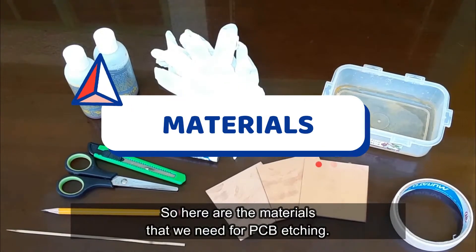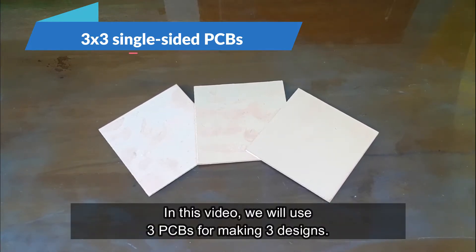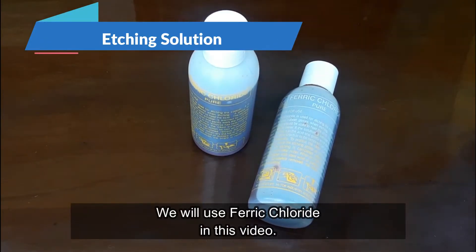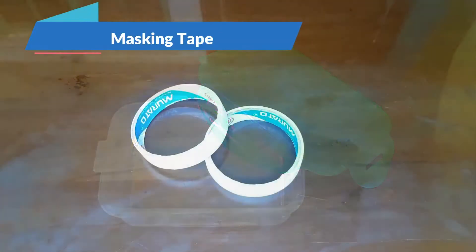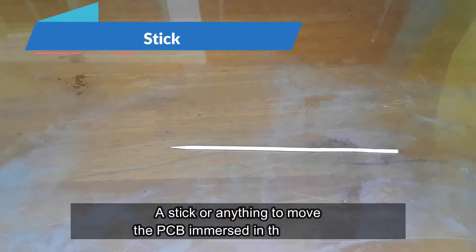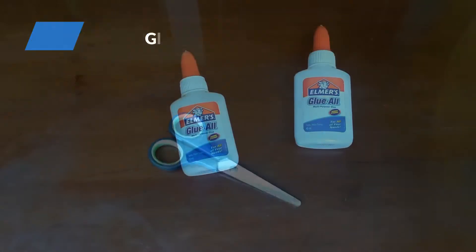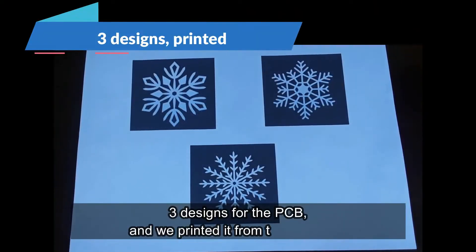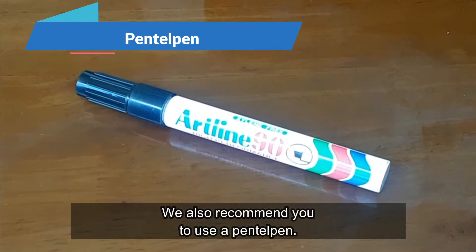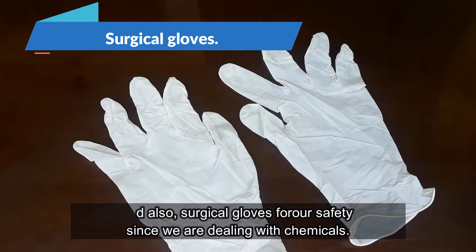So here are the materials that we need for PCB etching: 3x3 single-sided PCBs. In this video, we will use 3 PCBs for making 3 designs. Etching solution — we will use ferric chloride in this video. Empty Tupperware. Masking tape. A cutter for cutting masking tape. A stick or anything to move the PCB immersed in the solution. A pair of scissors. A glue. 3 designs for the PCB, printed from the computer. We also recommend you to use a pencil pen and surgical gloves for safety since we are dealing with chemicals.